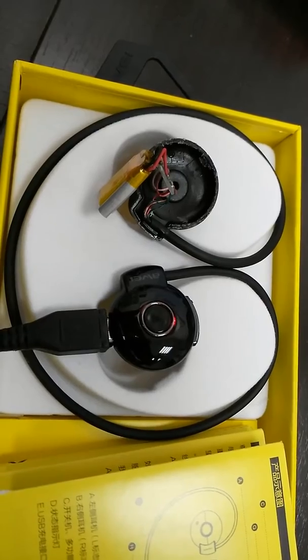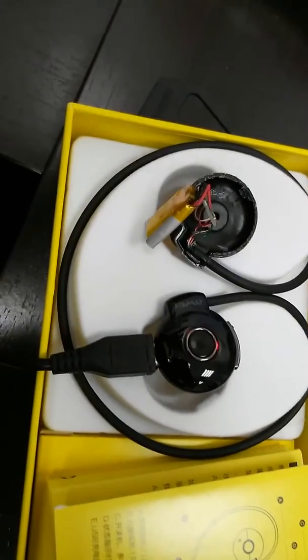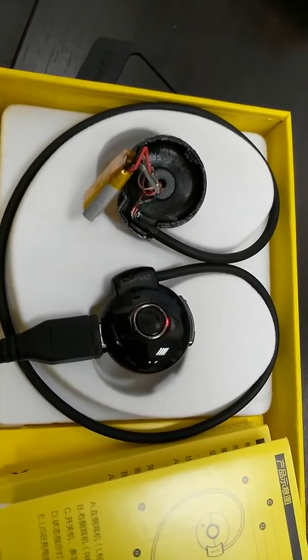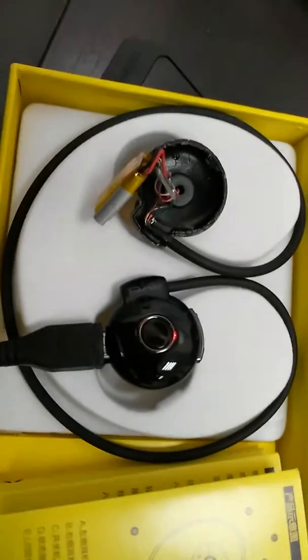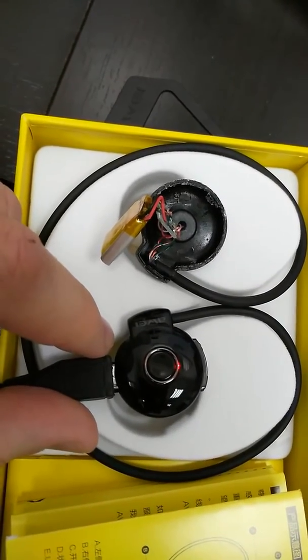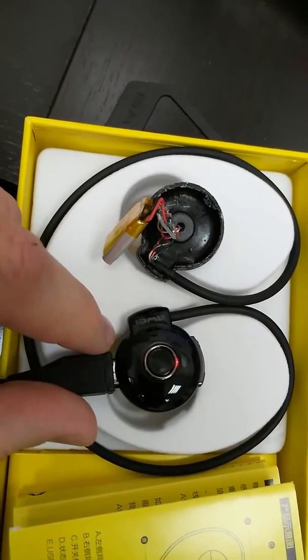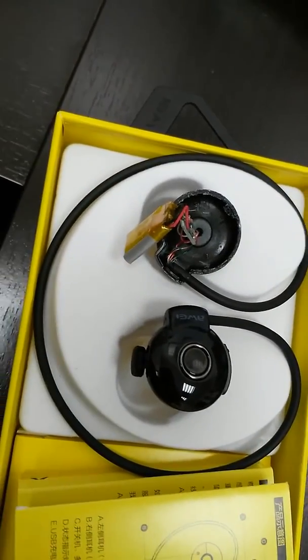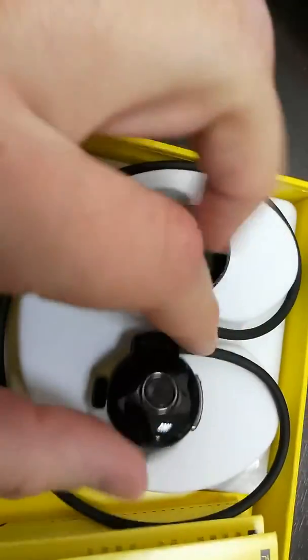I thought maybe I could glue it, but you can't glue that — parts are missing. As you can see, it's connected to the USB, there's a red light, and it's been that way for about six hours now. When you pull the USB out, the light immediately goes off.